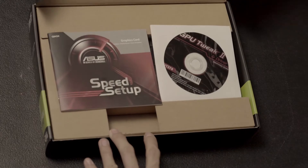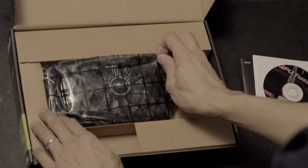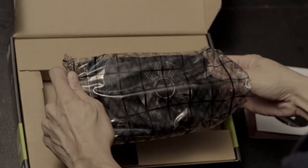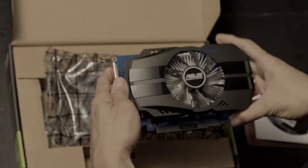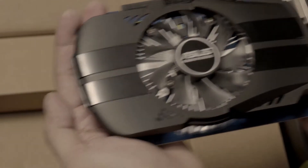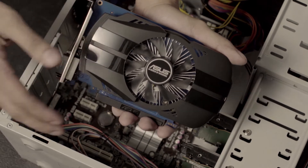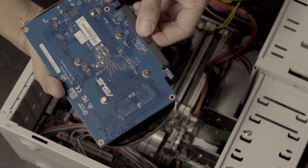We will unbox this GT 1030 NVIDIA card. We have here the driver disk and instruction booklet. Of course, you have to be very careful in handling the card, making sure there's no static. So you have to remove the protective covers of the card's ports, and then also any cover on your PC slot.